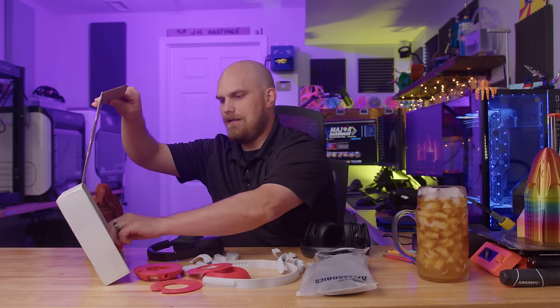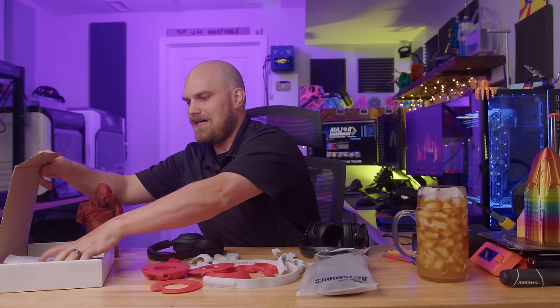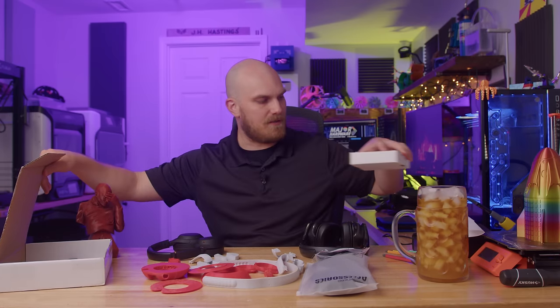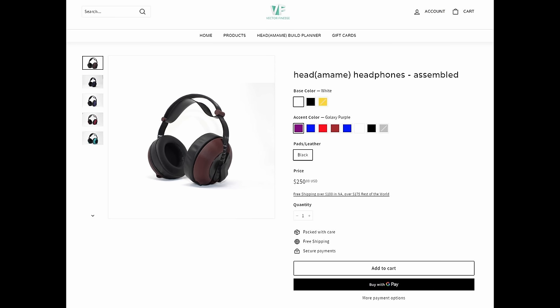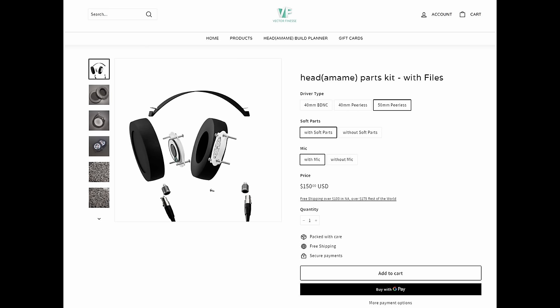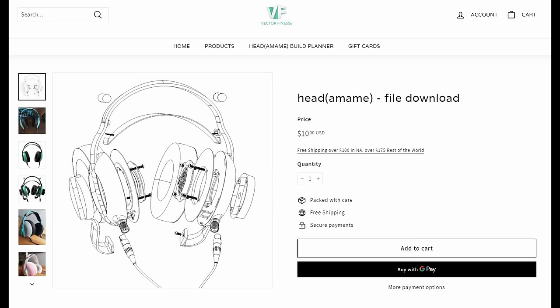Now these are the Anamame headphones from Vector Finesse, and this is very interesting. When they reached out and asked if I wanted to check out their headphones, as soon as I found out they're 3D printed I had to check them out — I've never seen anything like that before. I've seen people print headphones, but never a kit that you could just buy. The Anamame headphones have many different price point tiers. You could buy a fully assembled headphone or headset for $250, or you could buy the kit I have here with the 50mm drivers, all the soft and hard parts, electronics essentially, and the files for about $150. You could just buy the files for $10 and outsource everything else yourself. They sell different parts and pieces online, so you can kind of piece-build this thing any way you want, which is really cool. But if you're buying these headphones, you must like 3D printing — that's kind of who this is aimed at.